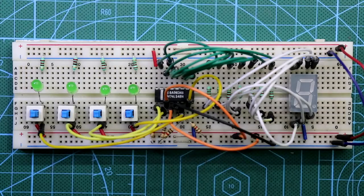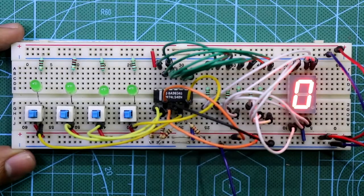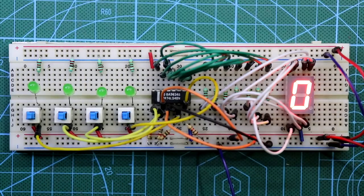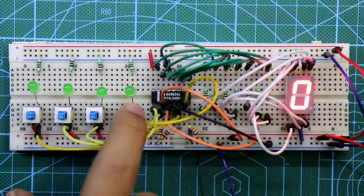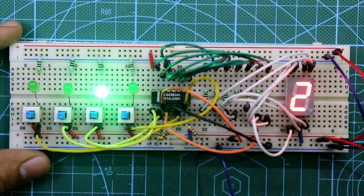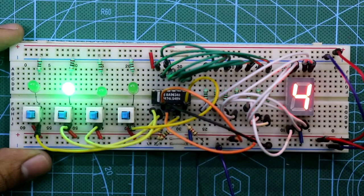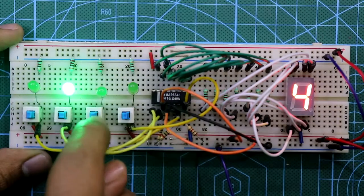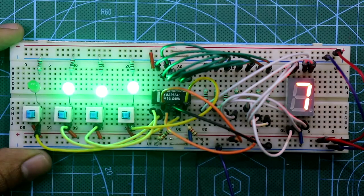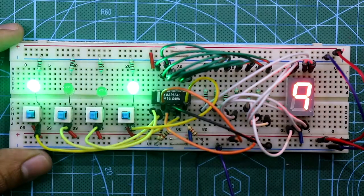Now connect the power supply — positive and ground. As all inputs are 0, it is showing 0. With input 0001 it shows 1. 0010 is 2. 0011 is 3. 0100 is 4. 0101 is 5. 0110 is 6. 0111 is 7. 1000 is 8, and then 9.